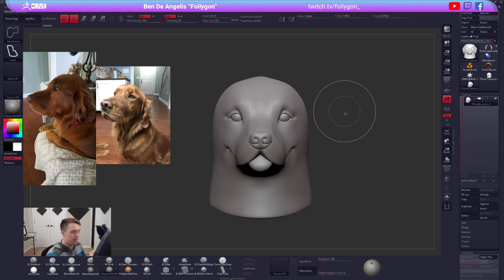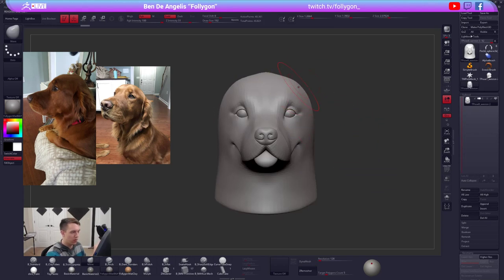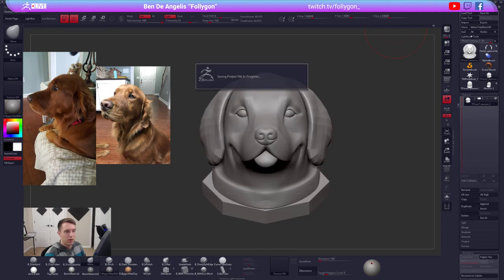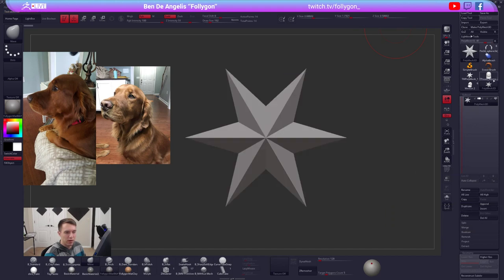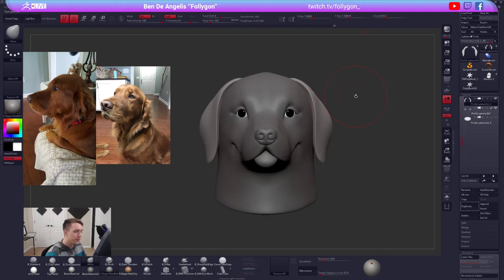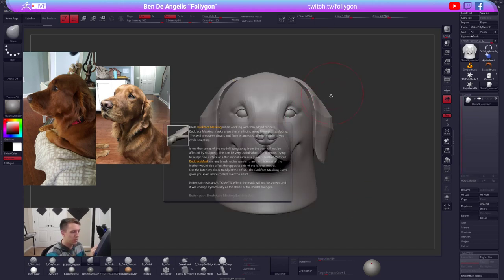I unfortunately do not have that old version... actually I might. Let me see here. Yes, I do! Let me do a quick save before I delete these - I have been having some crashes on deleting excess subtools lately. Just make sure this is the correct transpose before I go forward.